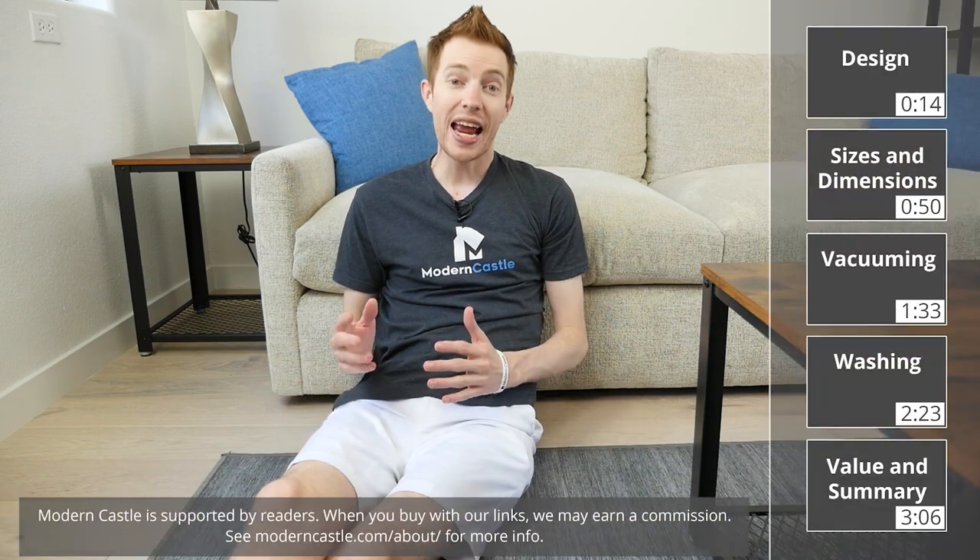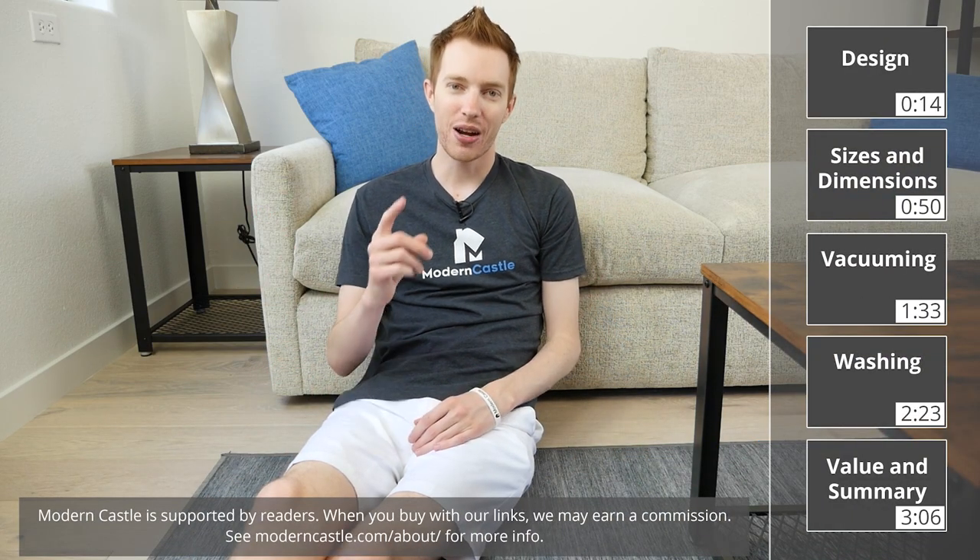Hey guys, Derek from Modern Castle. Ruggable is making stylish, affordable rugs that look great and are easy to maintain, but are they worth buying? We're going to find out now.